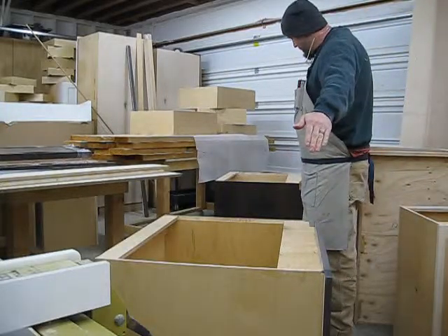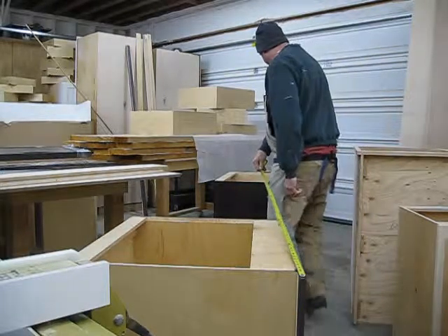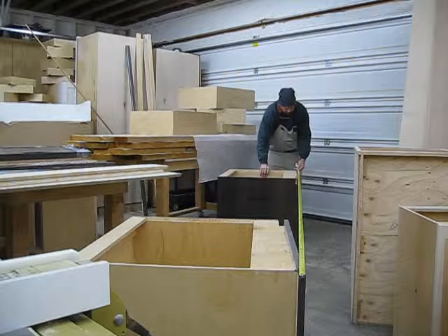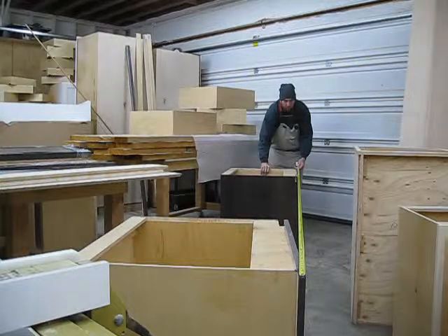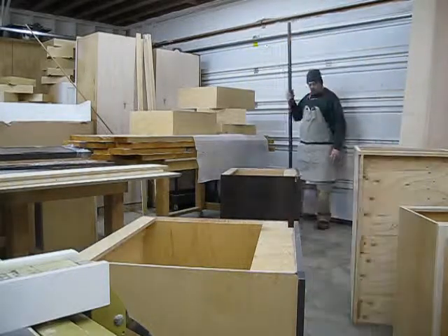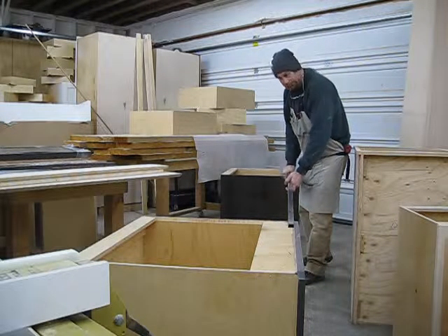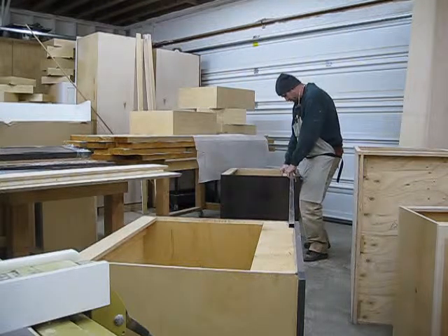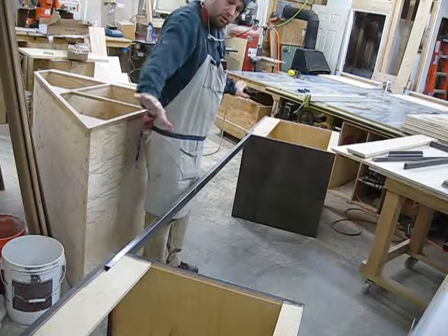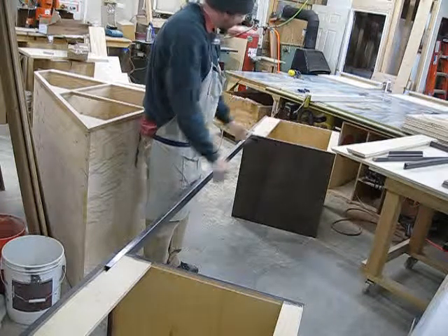This desk is going to have a big span in the middle — it's going to be 12 feet long. The countertop won't be able to span that without a support. Here are my two base cabinets; the countertop is going across them. I have some rectangle tubing here — one inch by two inch — that's going to support this countertop.